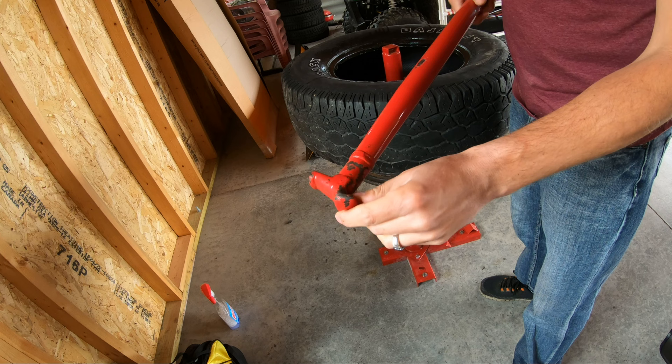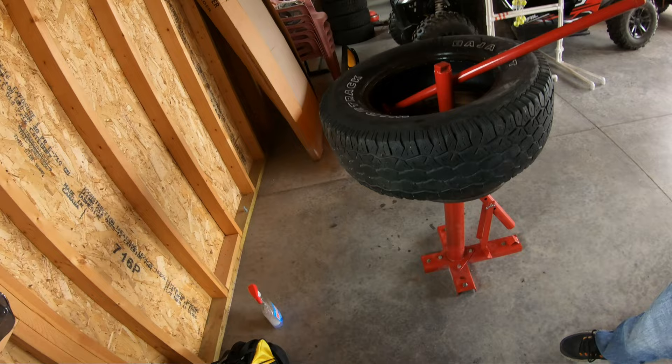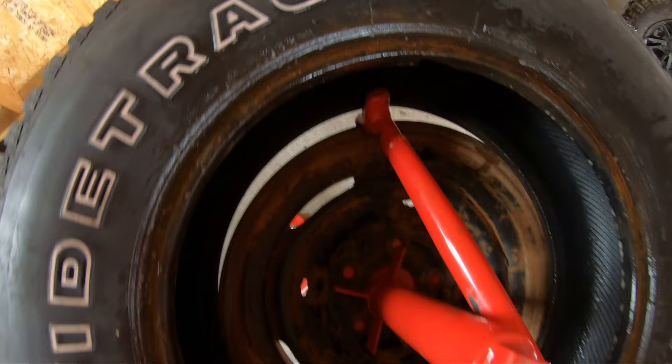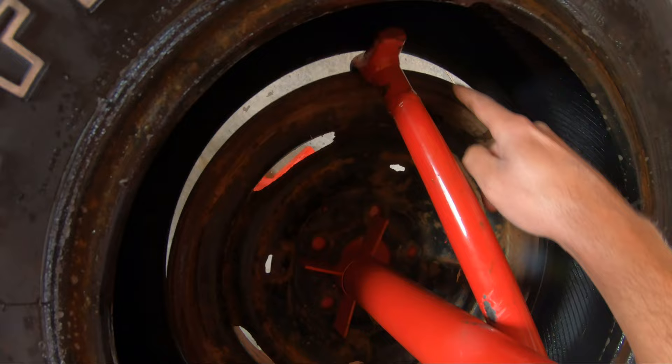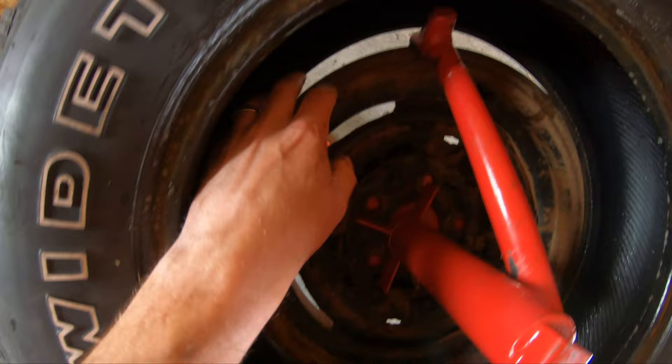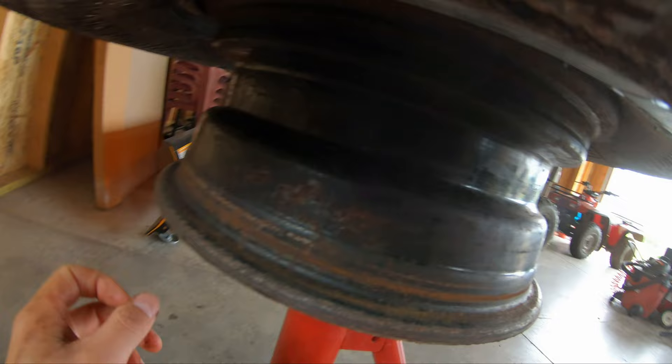You're going to want to use this end of the bar — this will go over the rim, your bead goes up against here. Get it set in there like this, and then you're going to want to keep that bead right behind there, just turn around and keep going, keeping this bead once it's on. In your channel here, there's a recessed channel where you want your tire to sit for space.